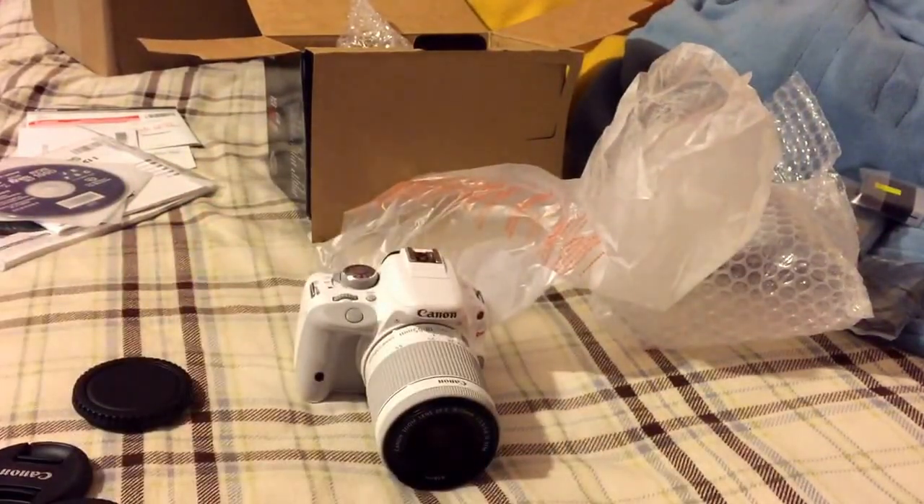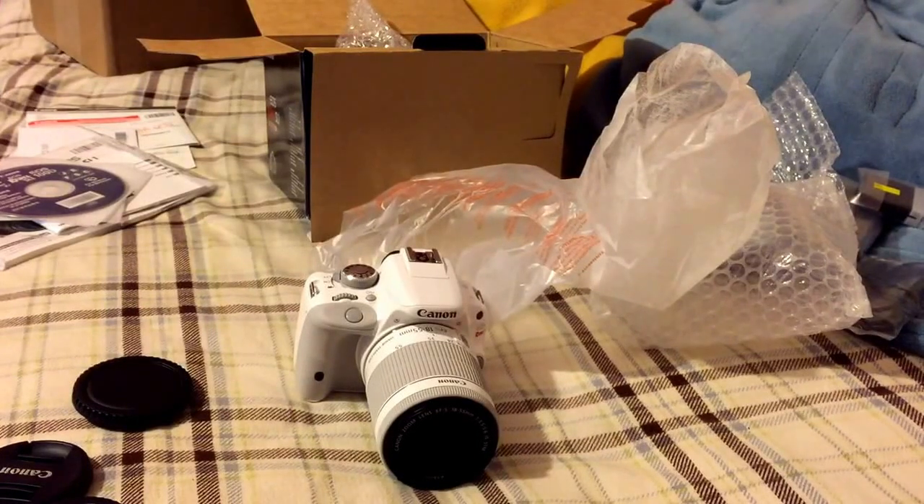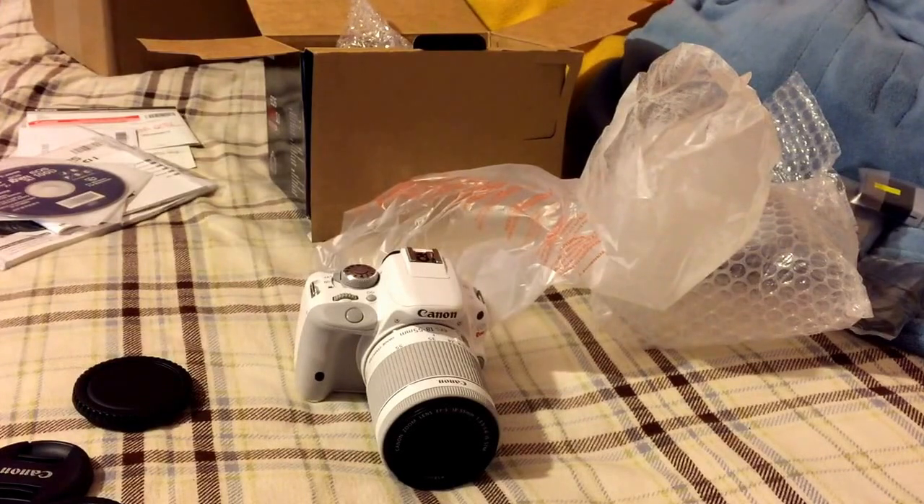You guys can be expecting better videos now. If you're wondering what the price was — it was on sale for $500 from $700, and with tax it came to $540. This is my Christmas gift, it's not like I just bought it on a whim. Anyway, thanks for watching — don't forget to like, comment, and subscribe. Peace out!